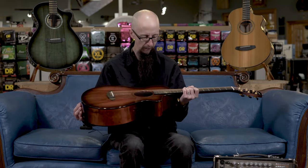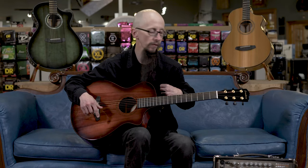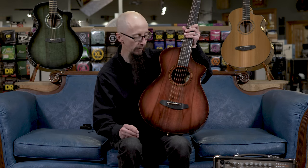It also features a 12-fret construction, so it's a little bit smaller guitar, with really nice gold and black tuners and this beautiful sunset burst that shows off the grain pattern of this sustainably harvested myrtlewood.